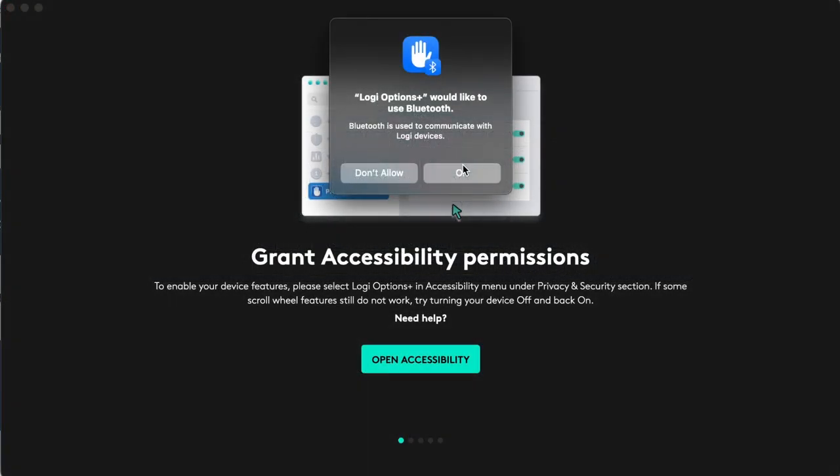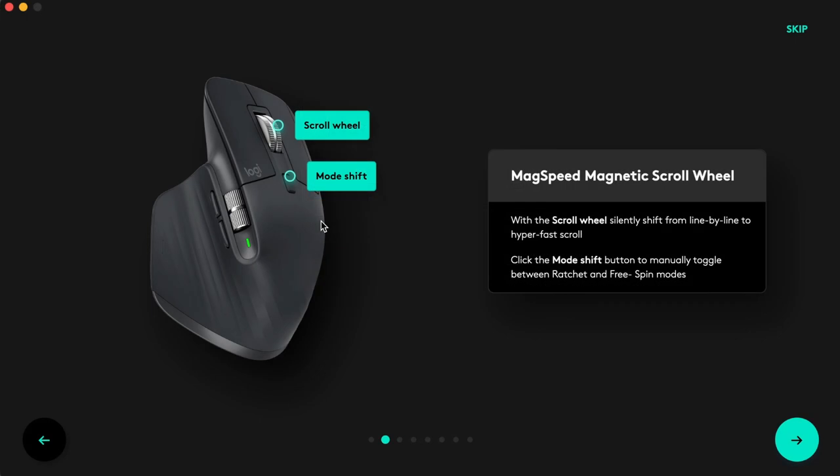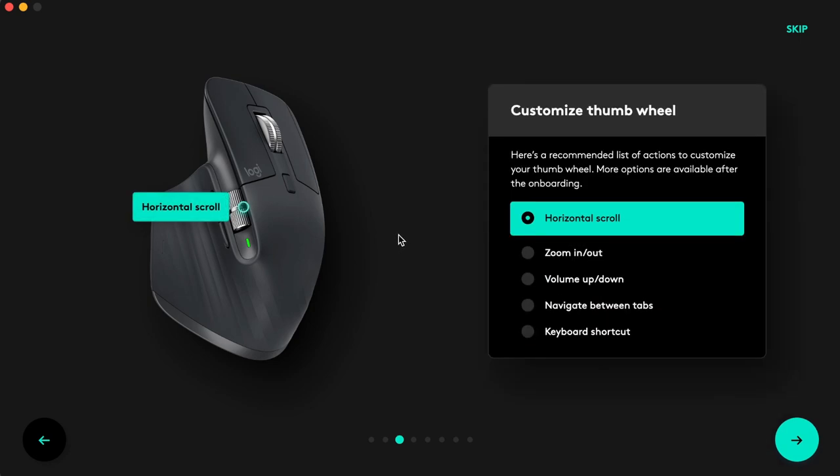Once you're done with the download, you follow the on-screen installation instructions, which are well detailed. You give access to whatever is required, and once complete you're welcomed to the setup page. It's simplified and easy — you can personalize how fast or slow you want your mouse to be.